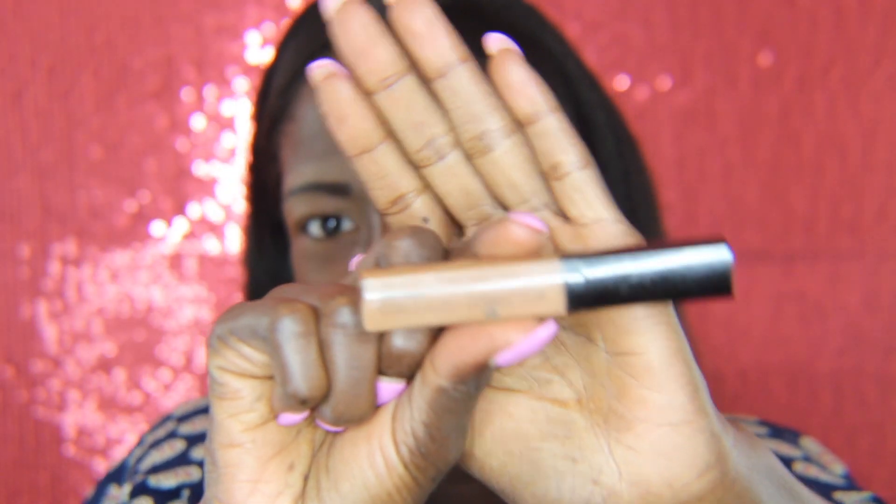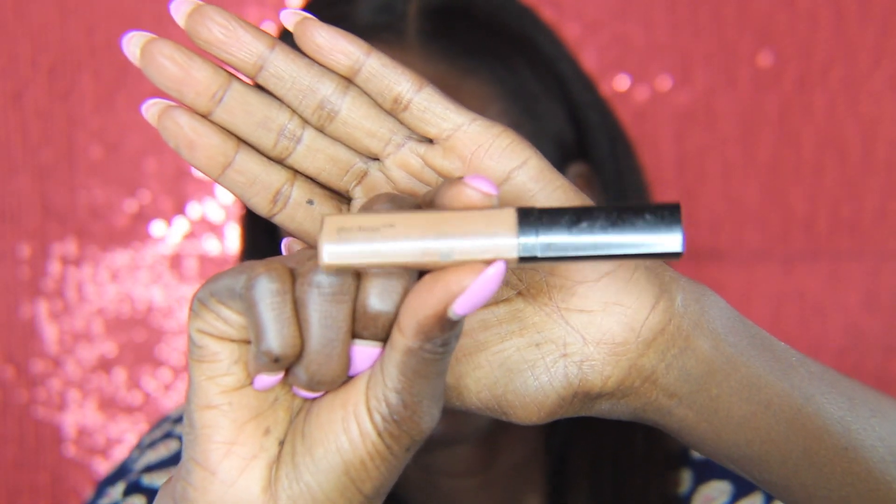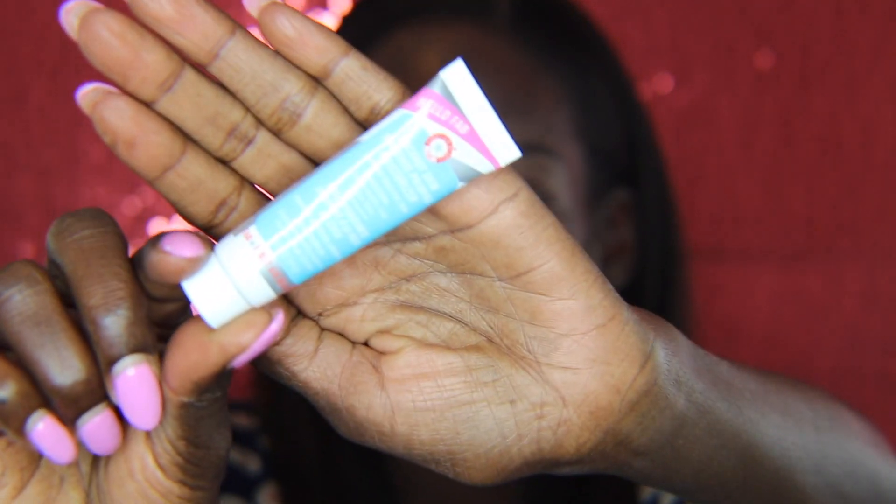I also outlined my brows with some concealer — I used the Wet n Wild Photo Focus Concealer. That's four bucks and literally one of the best concealers I've ever had. Now I'm going to moisturize my face with the First Aid Beauty Coconut Skin Smoothie Priming Moisturizer.